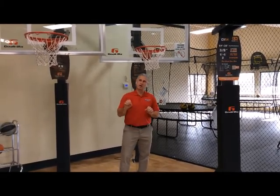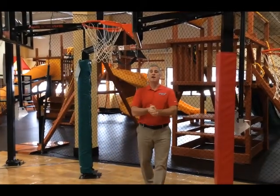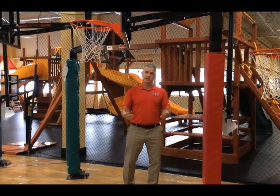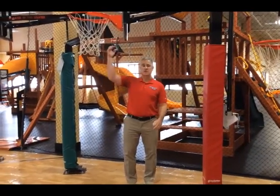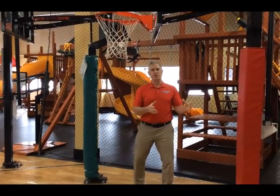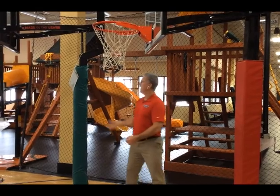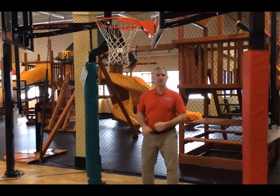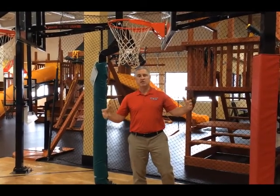Now let's look at the GoalSetter displays. GoalSetter — made in America, Iowa, USA, the heart of America. GoalSetter has two pole designs. On my left is the Extreme Series — external piston, designed a lot like a Gorilla, comes down to 6'8". On my right is the Signature Series, the premium version of GoalSetter. The Signature Series has an offset pole design that allows the piston to be inside the pole — a sleeker look. That engineering allows it to come down to six foot versus 6'8". So: Extreme Series, 6'8", external piston; Signature Series, six foot, internal piston, sleeker look.